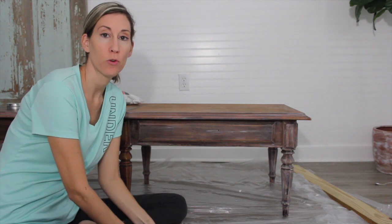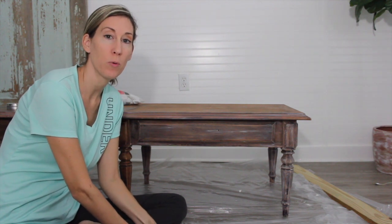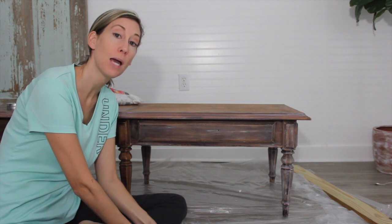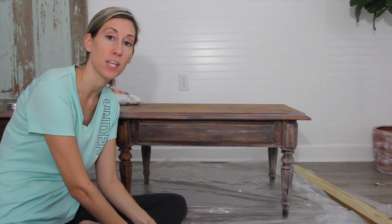Hey guys, it's Lindsay at the blog Repurpose and Upcycle, and today I want to go over with you how I'm going to lime wash, or use liming wax, to lighten a coffee table.